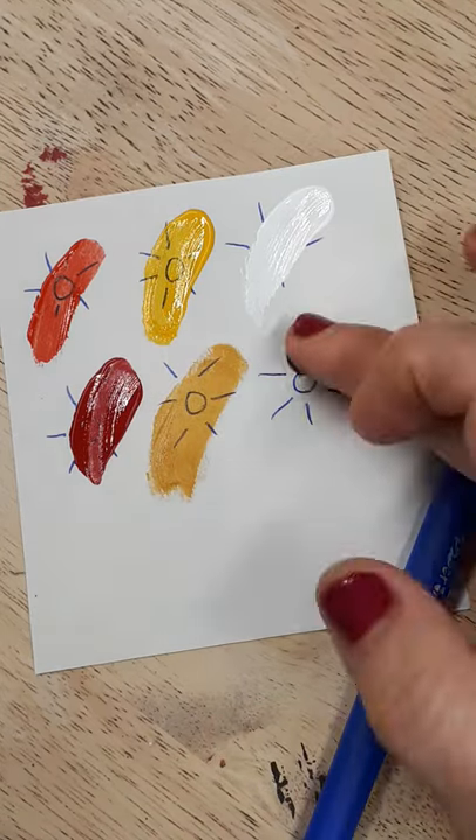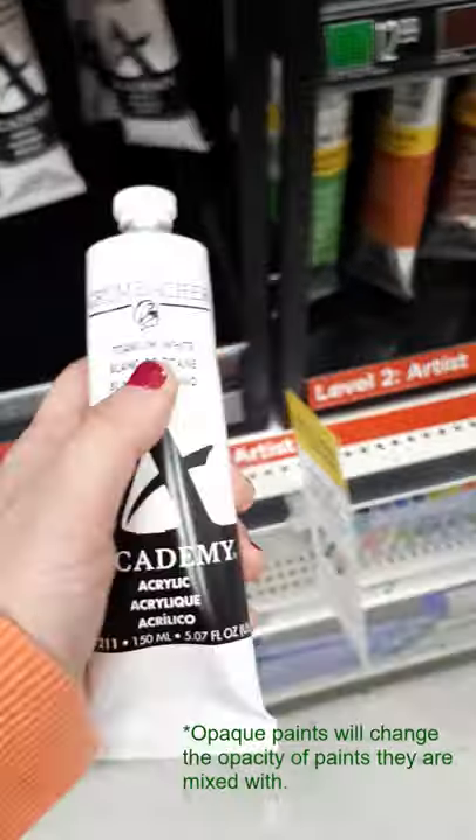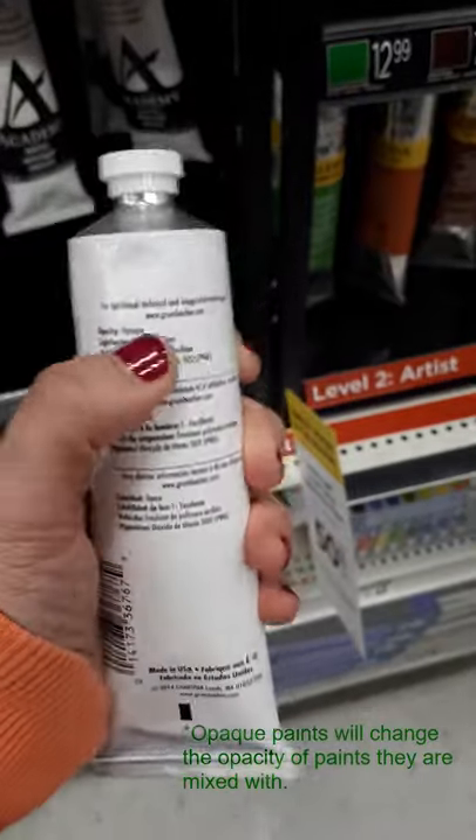For example, if you used an opaque white paint to put clouds in the sky, the clouds would look heavy and dull. But an opaque white makes sense if you're trying to paint something like snow.